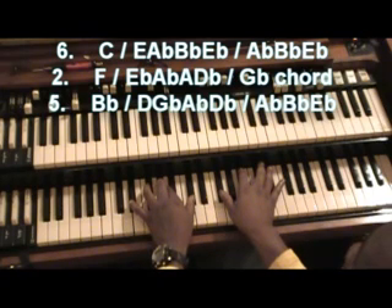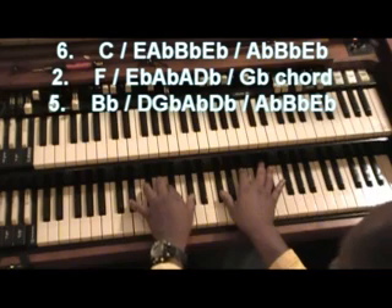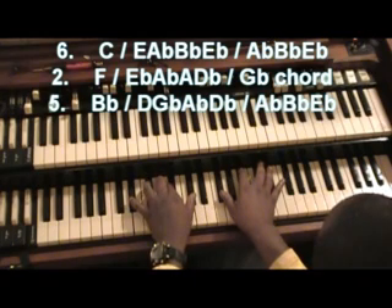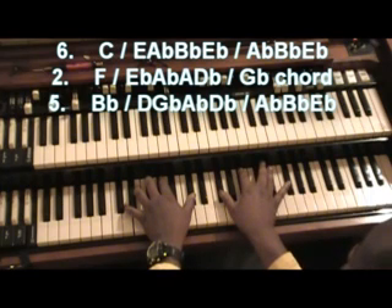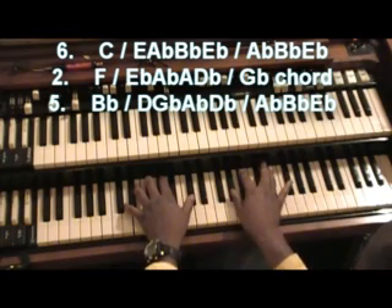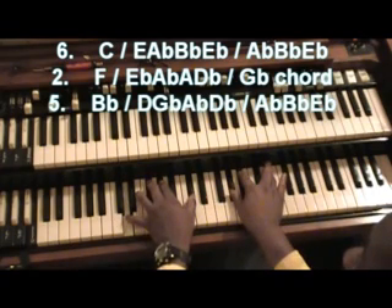I'm going to use a D major 7 with a flat 5, and I'm going to go back to that same chord I did before — the first one: A flat, B flat, E flat, with my bass on B flat.